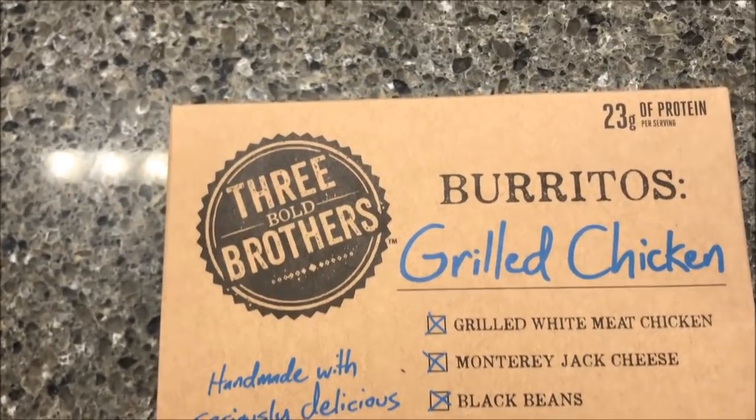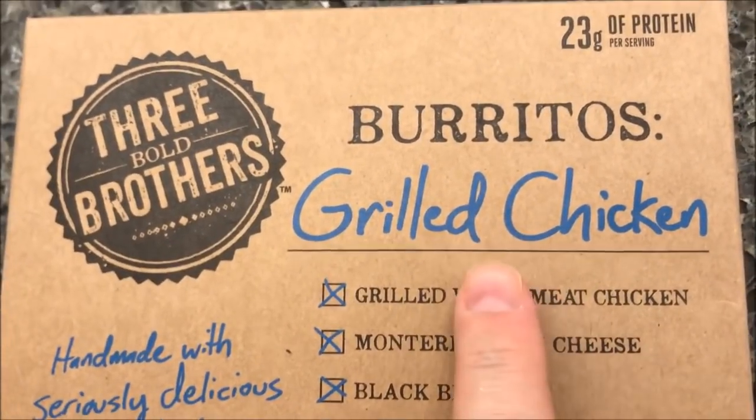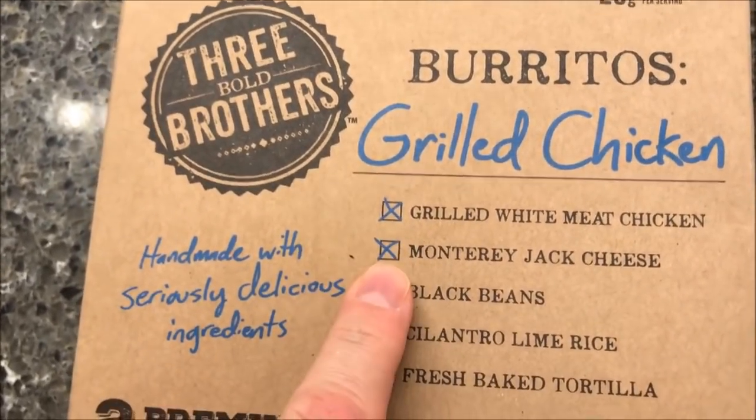Hey guys, welcome to another lunchtime review. Today I'm going to try these Bold Brothers burritos — this one is the grilled chicken. These were at Meijer for $4.99, so they're not cheap, but you get two in the box.